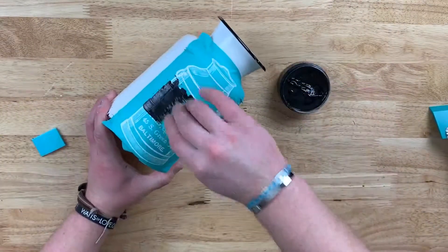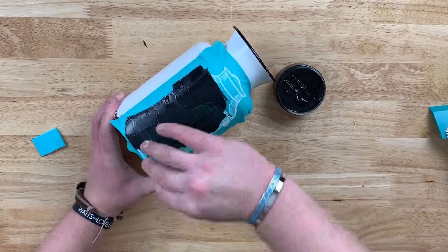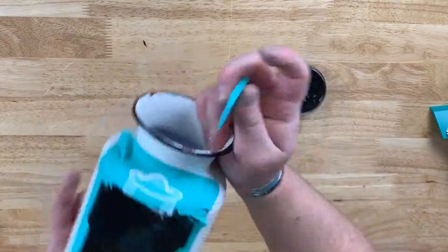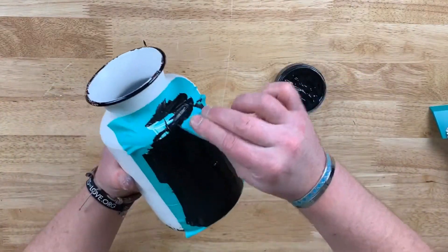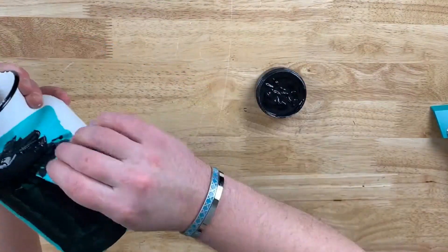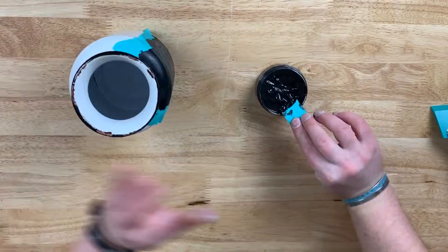I will use our small squeegee and apply an ample amount of black Chalkology Paste on both the bottom and top. When I get towards the top, it's a little bit of a tight curve, so I'm going to use our mini squeegee. Then using both those tools, I'll remove the excess Chalkology Paste and put it back in the jar because we can use that again. Our three ounce goes a long way.